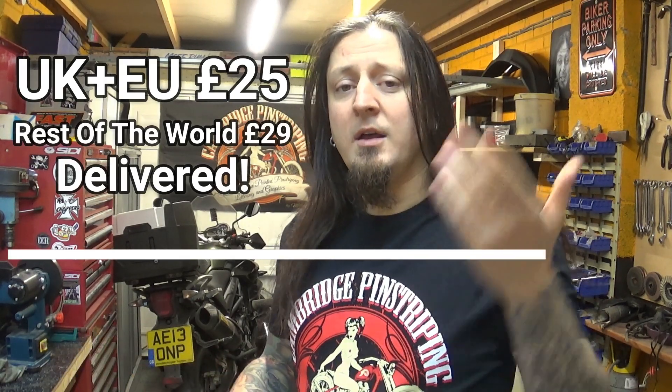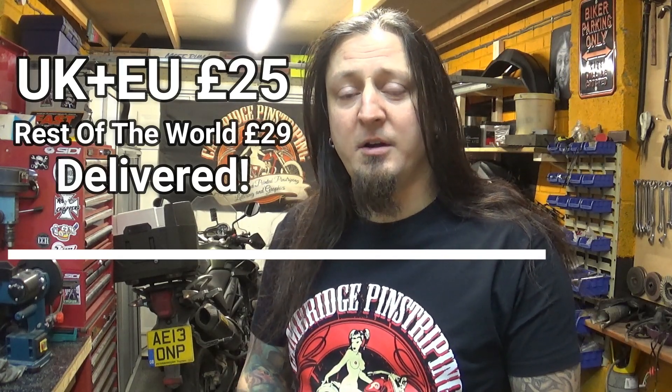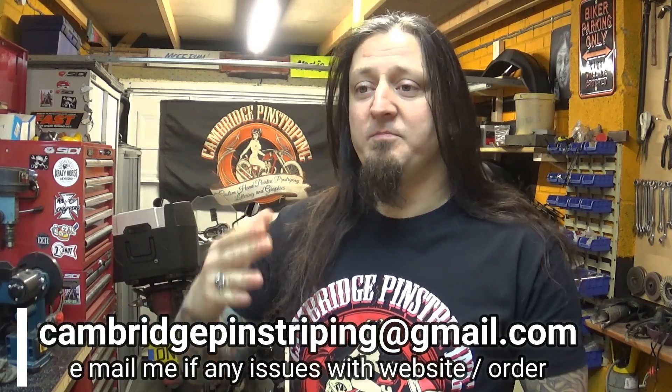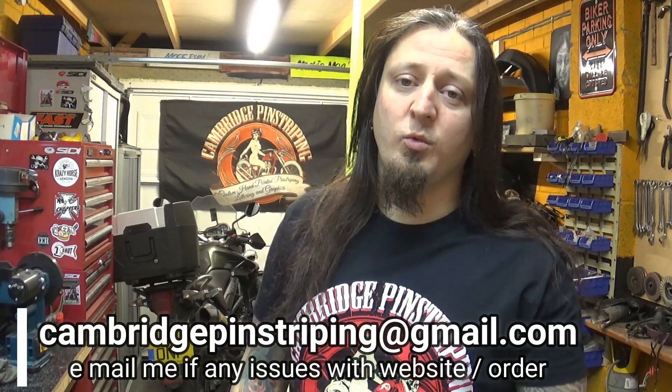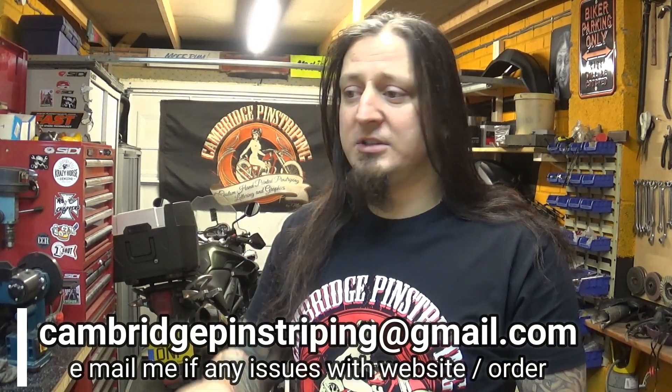One thing guys — be patient with me. I'm a one-man band and I've got 100 t-shirts only, so when they disappear they disappear. If you don't receive your order within two weeks, let me know. I'll be processing them on a daily basis, but I don't have an account with the post office or any shipping company, so I'll pack them and ship them myself — about 20 a day. If you don't receive it within two weeks, message me at cambridgepinstriping.com with your order number and email address. There are also a couple of tank top vests on the website — sleeveless t-shirts — but I've only got a handful, not all sizes, just a trial.